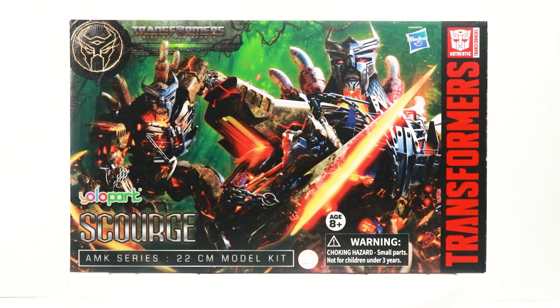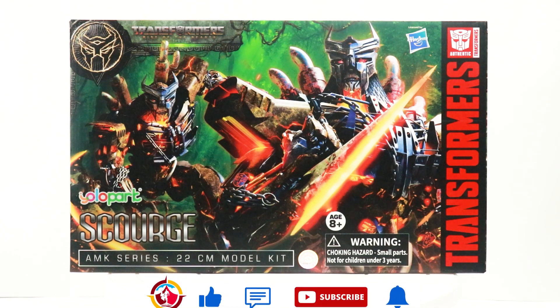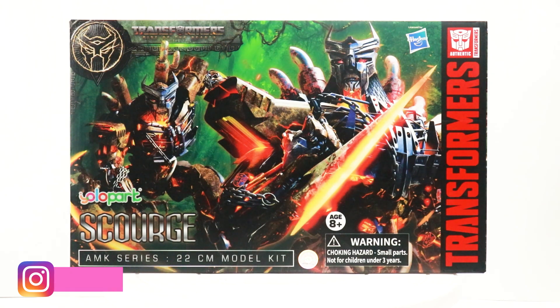Namaskar my friends, and today I'm back here with another Transformers review. Today we'll be taking a look at the Yolo Park AMK series Transformers Rise of the Beasts Scourge — yes, the big bad Scourge. That is quite a mouthful of a name — Yolo Park AMK series Scourge!